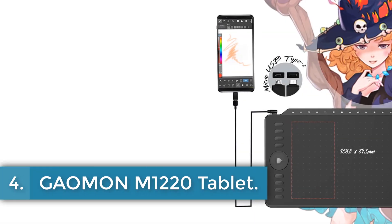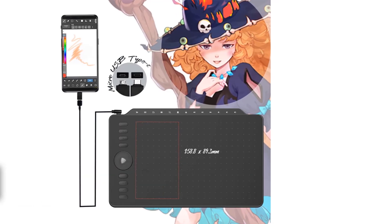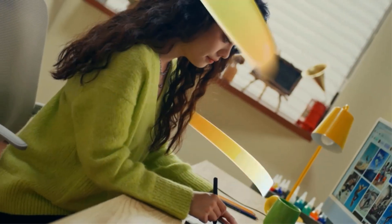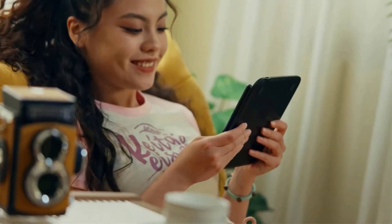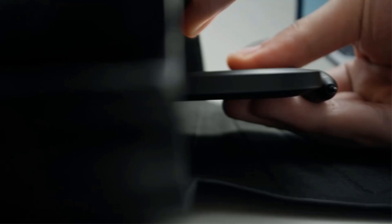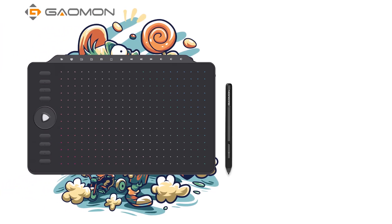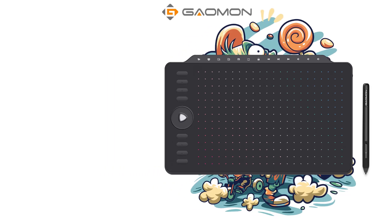Number 4: Gaoman M1220 Tablet. The Gaoman M1220 Drawing Tablet is a 12-inch graphic tablet with a screen resolution of 1920x1080 and 8192 pressure levels, suitable for digital drawing and design. It has a working area of 10x6.25 inches for PC mode and 6.25x3.5 inches for phone mode, and supports Windows 7, Mac OS 10.12, and Android 6.0 or above. The tablet features 8 customizable shortcut keys, 13 multimedia keys, a touch ring, and a dial for efficient workflow.